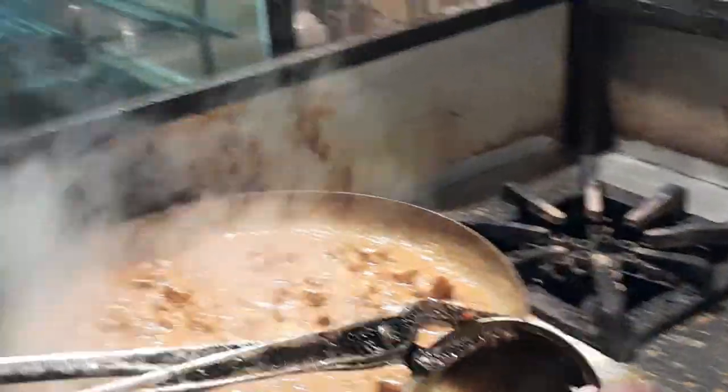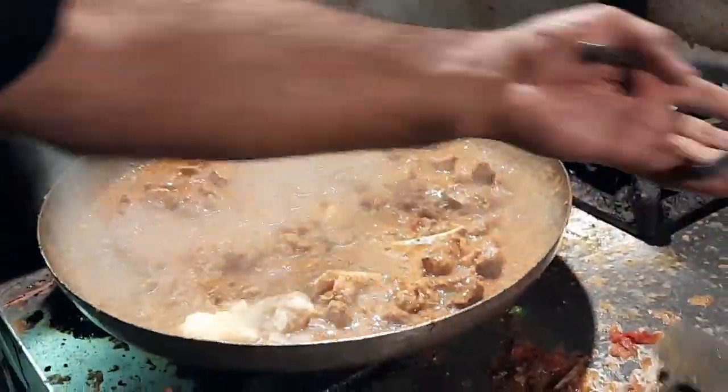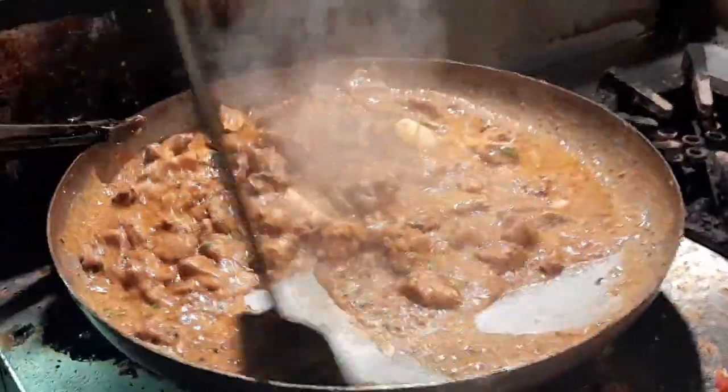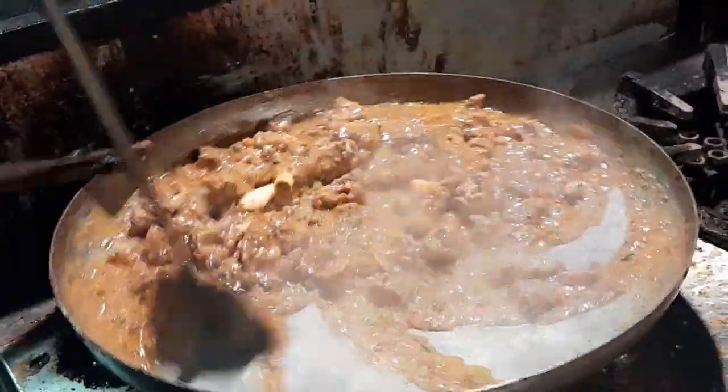The rice has a lot of the fish. I like it. The rice is unique. The rice has a lot of rice.